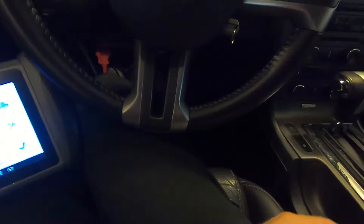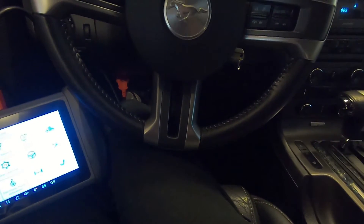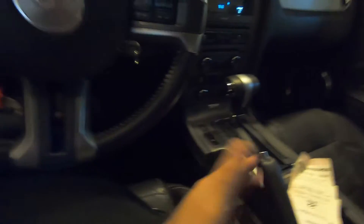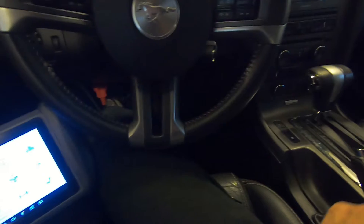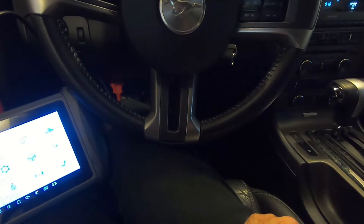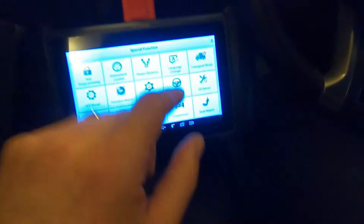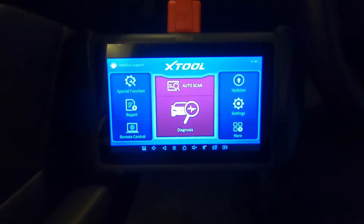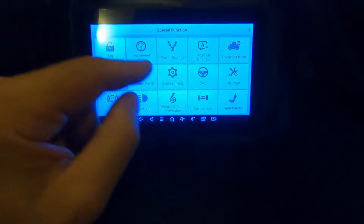So if you've changed or modified your seat in some way, or there's some other problem where the car thinks someone's sitting in the seat when no one's there — or doesn't think someone's there when there is — you need to go through a seat match function. I'm going to show you how easy it is.